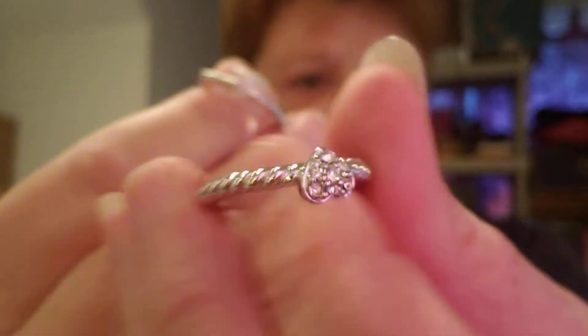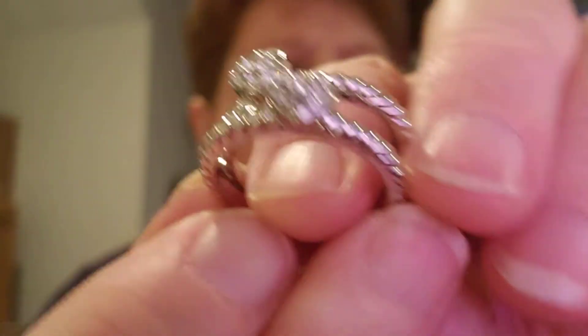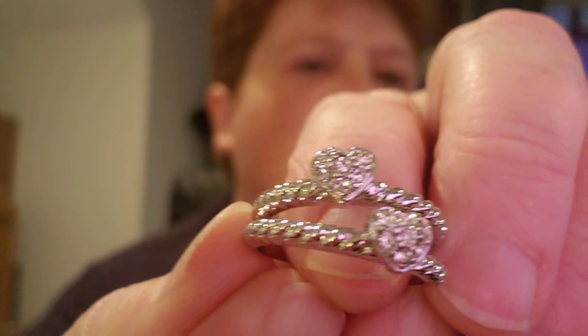And then we have two pretty little rings here. They're hearts. Hold them together — very, very pretty. I put my granny glasses on to see if they're marked, but they are not, unfortunately. We have a size nine — I think they're both size nine. Yeah, they're both size nine.